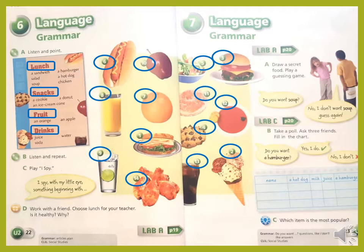Page 23, exercise A. Draw a secret food and play a guessing game. Do you want soup? No, I don't want soup. Exercise B — take a poll. Ask three friends and fill in the chart. Do you want a hamburger? Yes, I do. Or no, I don't.